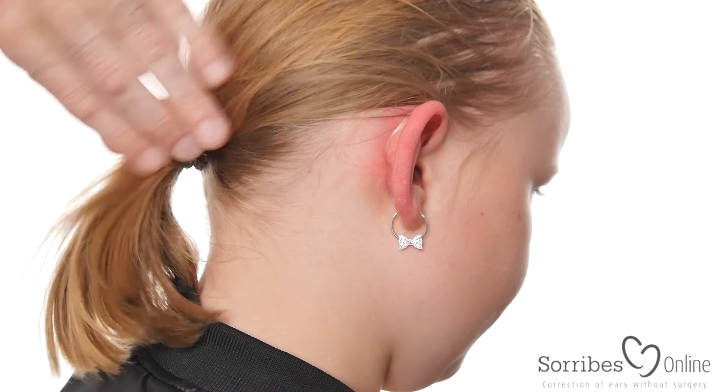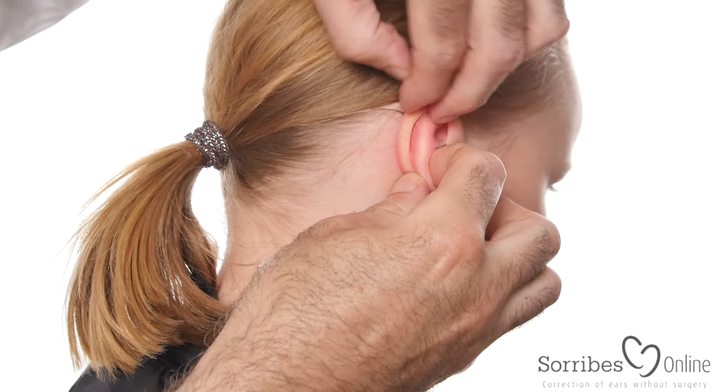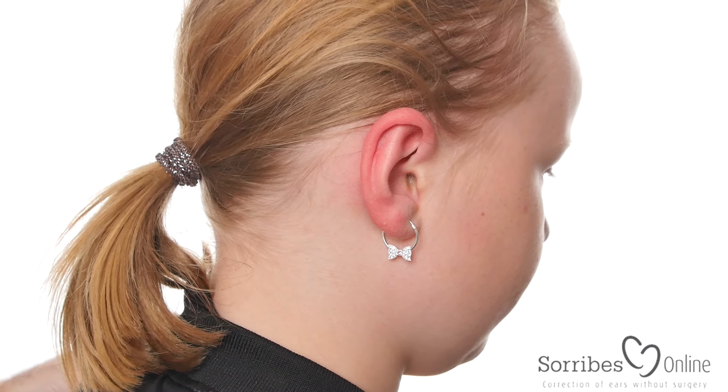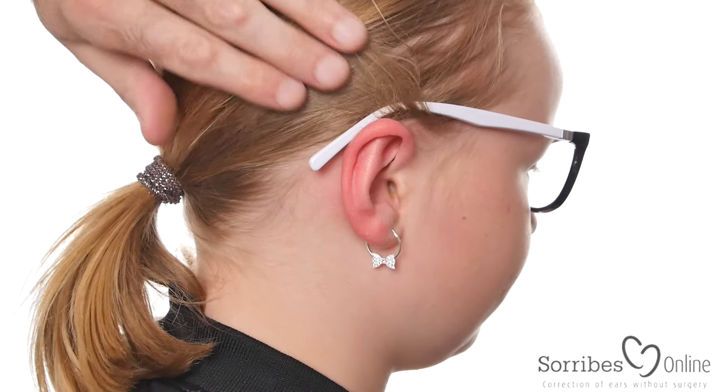You take this off and then you bend the ear towards itself, making the anti-helical fold — like this. You bend the ear towards itself and not towards the head. That way you can use glasses.